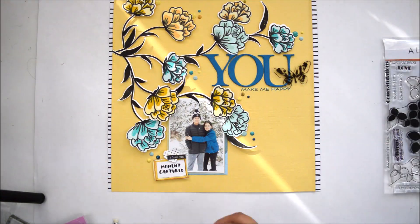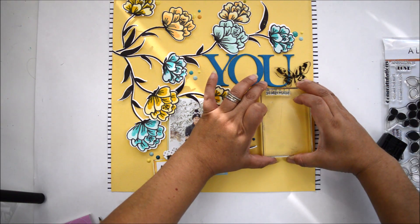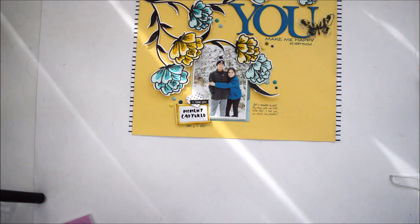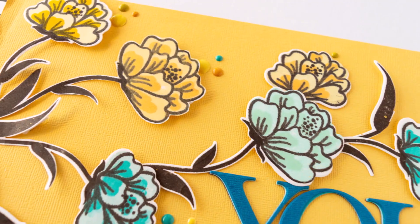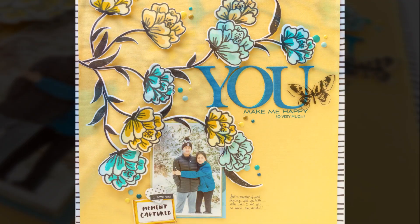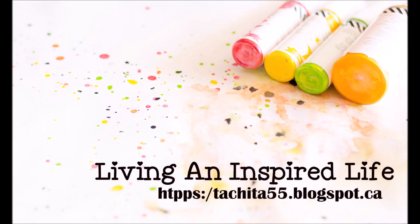I wanted to bring more emphasis to the title so I pulled out the Leaf Canopy stamp and added a subtitle sentiment that says 'so very much,' making the full title 'You Make Me Happy So Very Much.' After that, a few lines of journaling and that was it. I absolutely love how this turned out — super simple, everything mingles together beautifully. Try it, guys — check out my blog, I'll link it below, and I'll see you back in a bit. Take care!